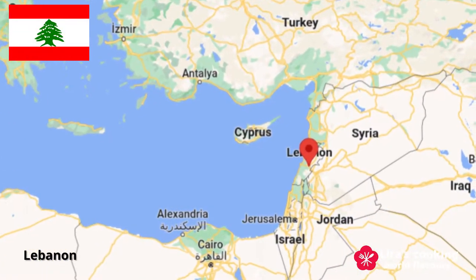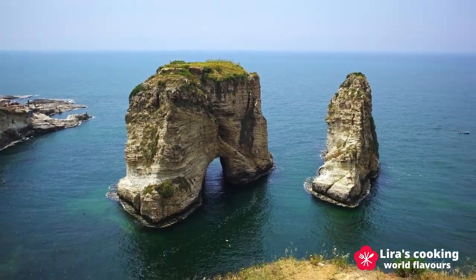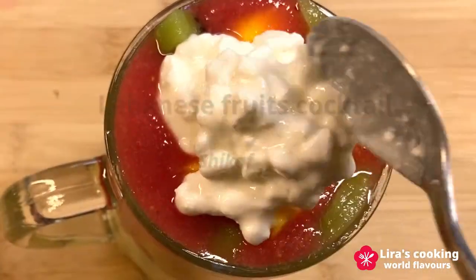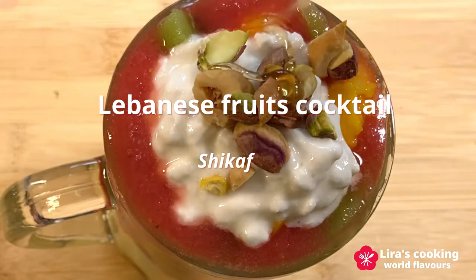Lebanon is a country on the east of the Mediterranean Sea in the region of the Middle East. The Lebanese cuisine uses an abundance of fresh ingredients. Today I will show you how to make a Lebanese delicacy, a Lebanese style fruit cocktail called Chef.